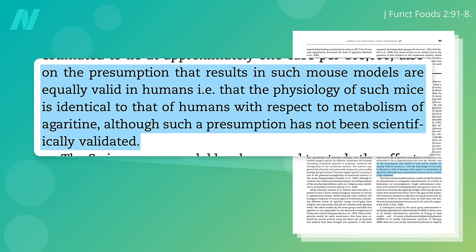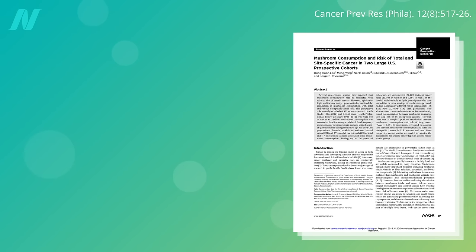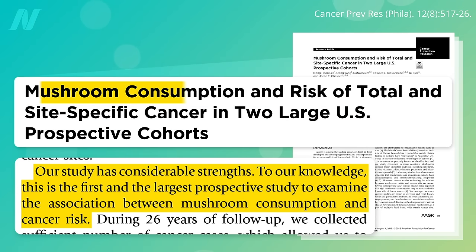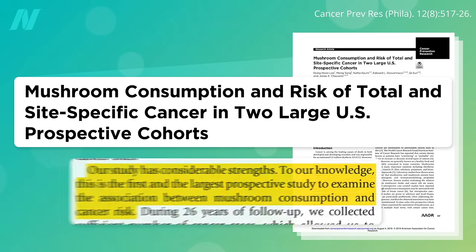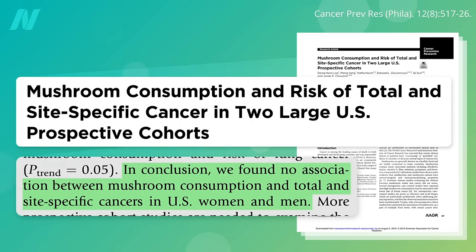But again, this is all based on the presumption that results in mouse models are valid in humans — this is all just extrapolating from mice. What we need is a huge prospective study to examine the association between mushroom consumption and cancer risk in people, and there weren't any such studies until now. A study on mushroom consumption and risk of cancer in the two large Harvard cohorts found no association between mushroom intake and cancer.